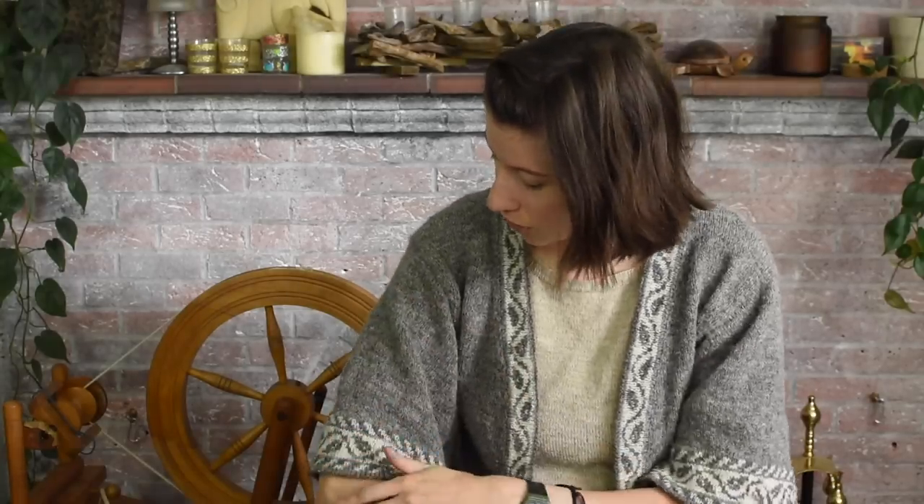I will start with what I'm wearing because otherwise I'll forget. This is my Galdor cardigan. I designed both of these around the same time a couple of years ago. It's got lots of steeks. It uses three different limited edition yarns from Woolly Mammoth Fibres - they're all undyed ones - and it's just a super fun one.